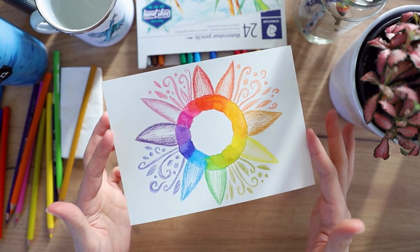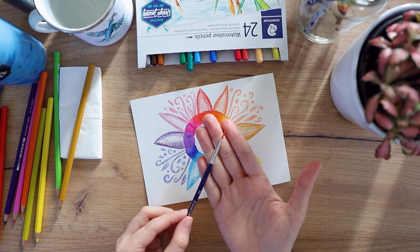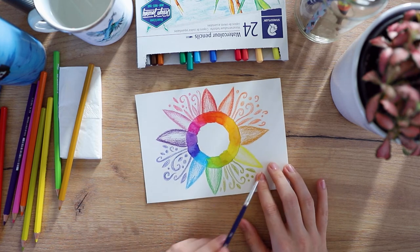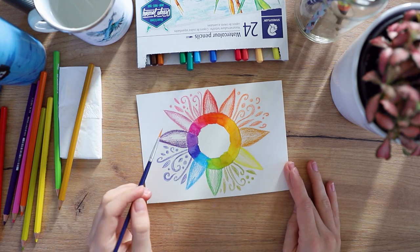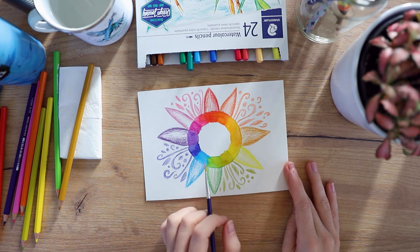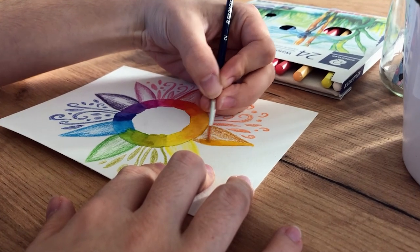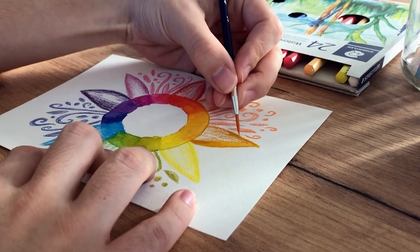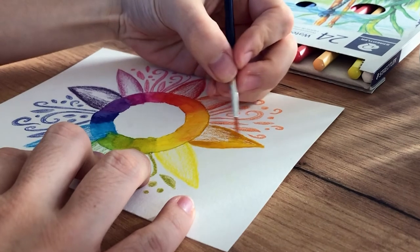Now it's time to blend everything with water. I'm going to use the same smallest brush from the set and start with the lighter colors. I'm working right to left because I'm left-handed — if you're right-handed I recommend going the other direction, just so you don't smudge your paint as easily. This is where the magic happens and everything comes to life. It looks so much cooler once you've blended everything, and this is a very good exercise to learn how to actually blend the colored pencils.